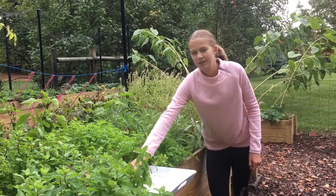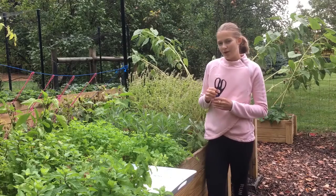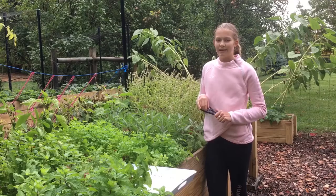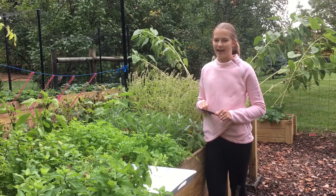The first thing you are going to want to do is snip some of your herbs. Make sure when you are snipping your herbs that you leave enough stem at the bottom so you can hang some of them. I am going to place mine on a tray and label it so that I know which herbs are which when I bring them back inside.